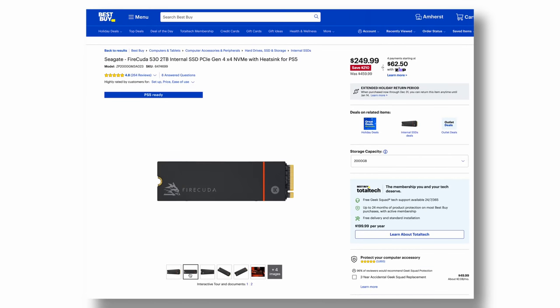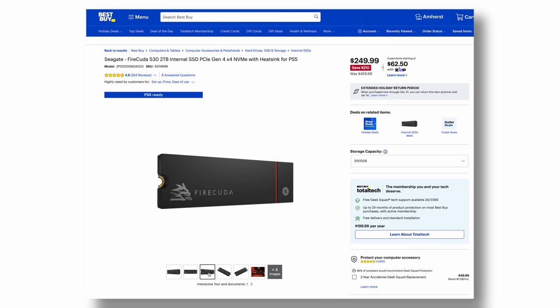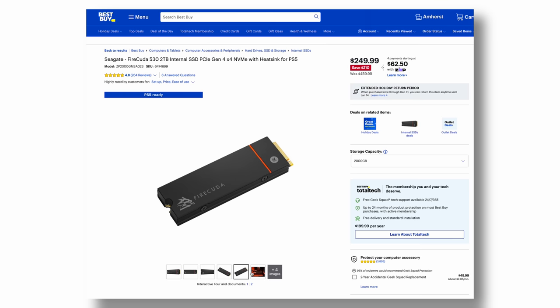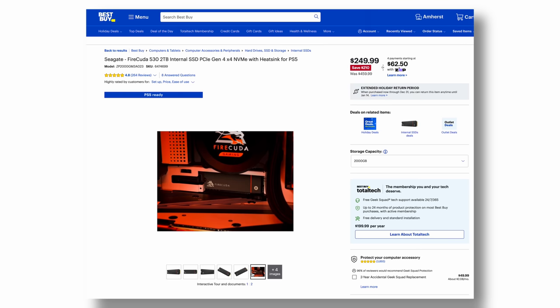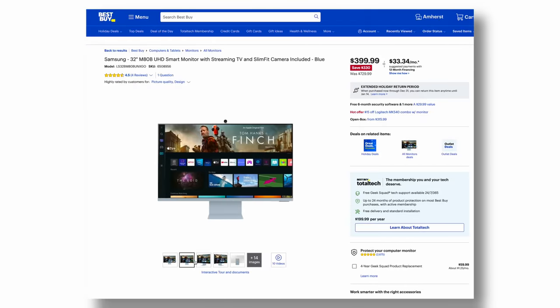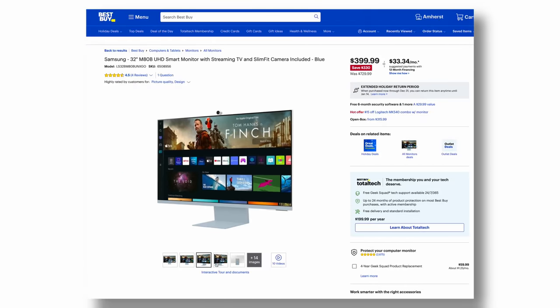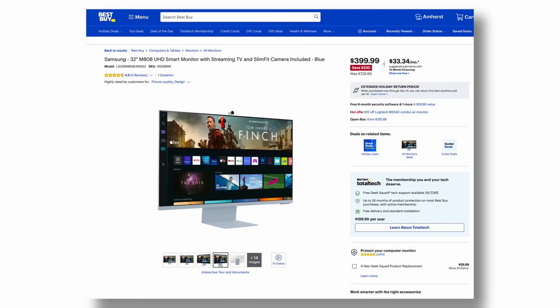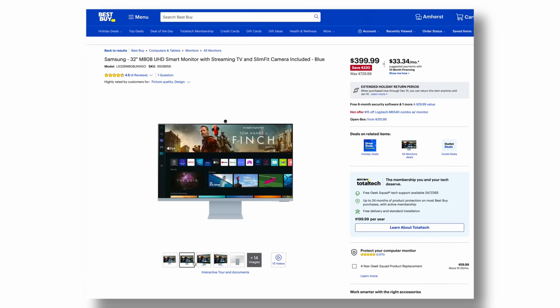Another great deal is the Seagate FireCuda 530. This is an M.2 NVMe SSD that gets read and write speeds of up to 7,300 megabytes a second. And finally, the Samsung 32-inch M8 smart monitor — a product I reviewed on the channel. It used to retail close to a thousand dollars, then dropped to $729, and right now you can pick it up for $400. Links to all these deals will be in the description below.